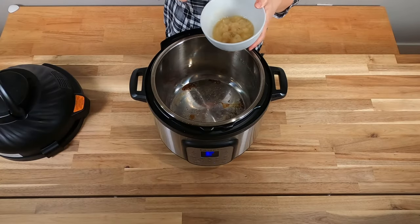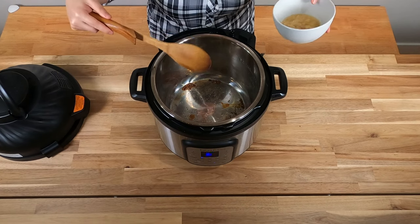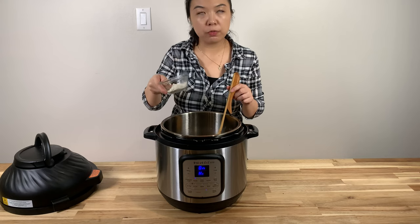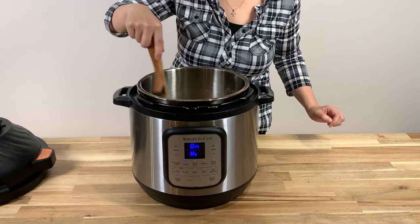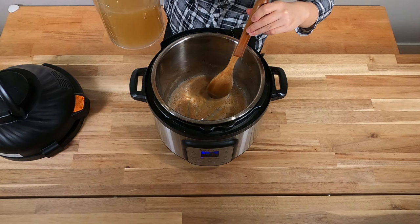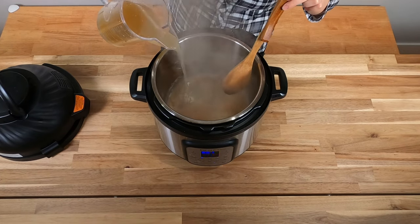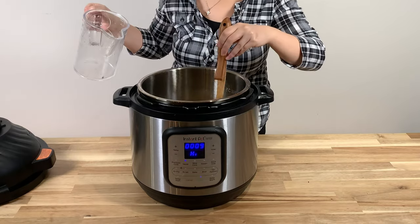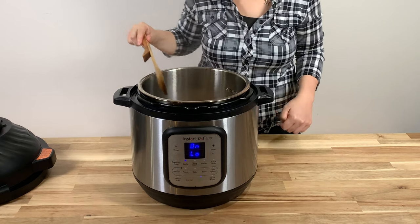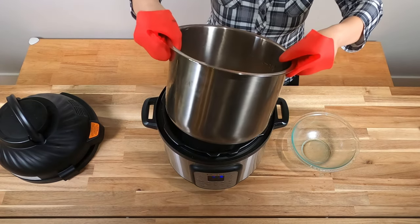Last recipe: gravy. I have about four tablespoons of turkey fat — if you don't have turkey fat, you could use regular butter. I already put it into sauté mode. I add about one and a quarter cups of flour and brown it well, then slowly add about four cups of turkey stock. I sauté on low and let it simmer — it'll thicken once it cools. I transfer it to a bowl and let it cool.